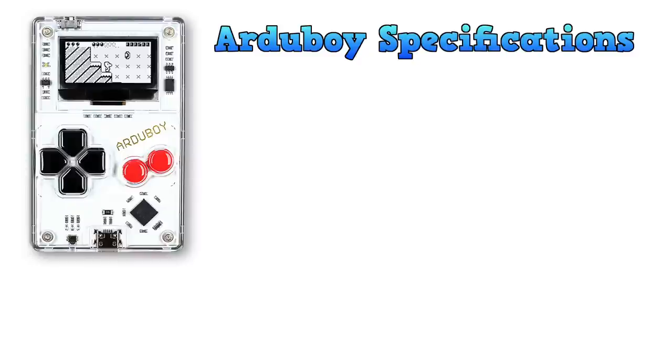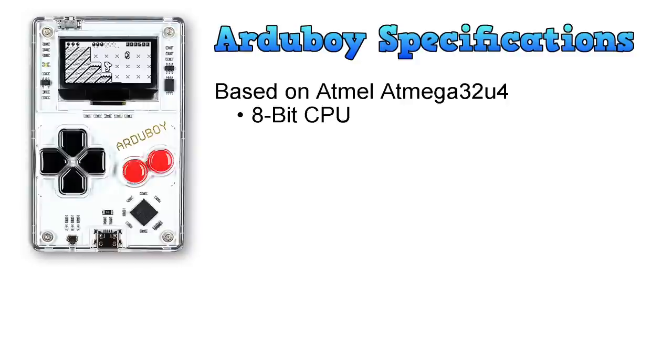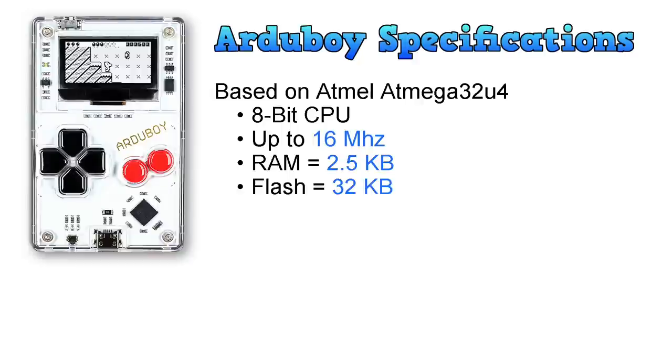Let's have a look at the specifications. It runs an Atmel ATmega32 — so believe it or not, it's actually an 8-bit CPU running at 16 megahertz, which makes it perfect for my channel. It has 2.5K of RAM, which is not much, but it also has 32K of flash memory to store the program code and other data. It also has an EEPROM with 1K built in.